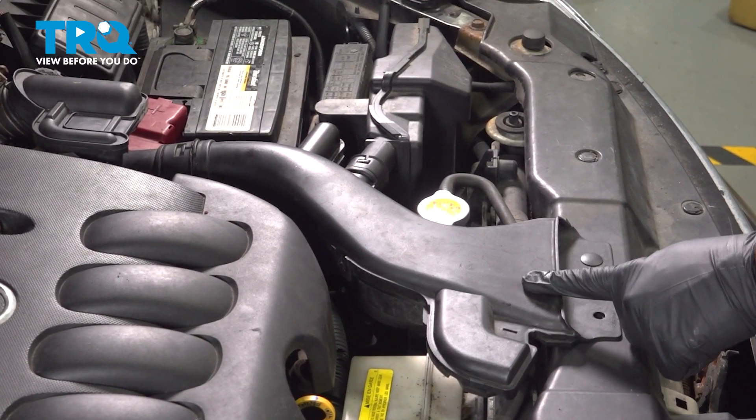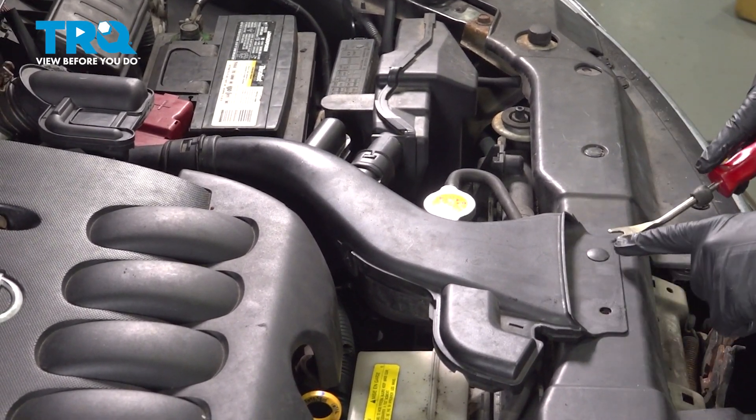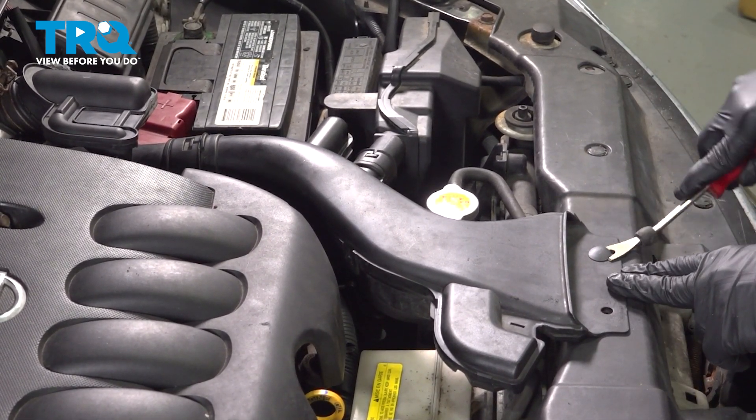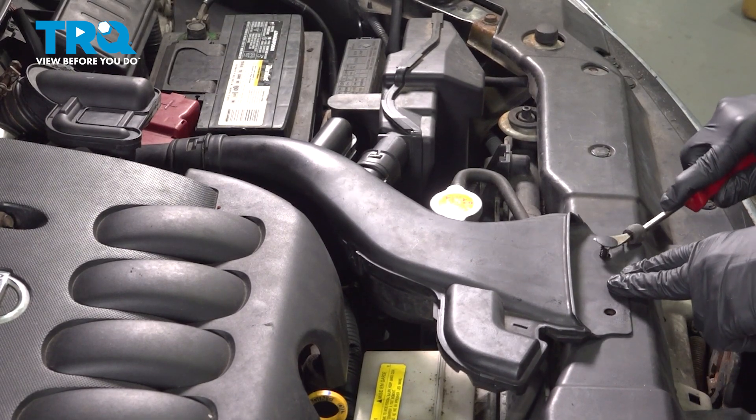I'm going to go ahead and remove our air intake tube here. We're going to use our trim tool and remove the button right here that's holding this in place. There's normally two here, but ours is missing one. If you have both, remove both.